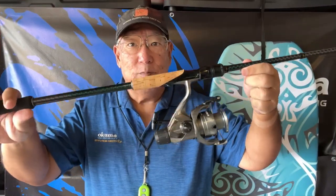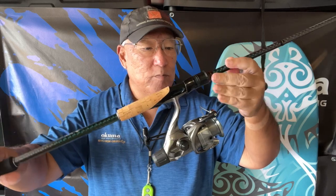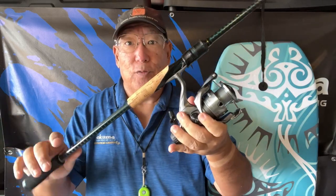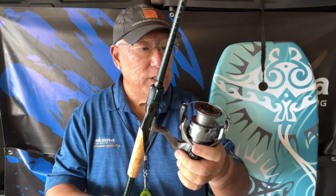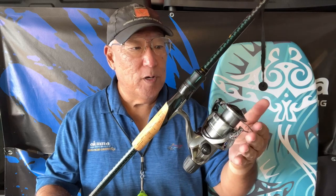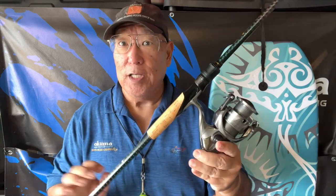As you can see it looks good and it actually feels very, very good on this eight-foot spinning rod. A lot of freshwater people use this — it's meant more for the freshwater crowd. But I'm here in Hawaii so I'm going to give it a try in saltwater.